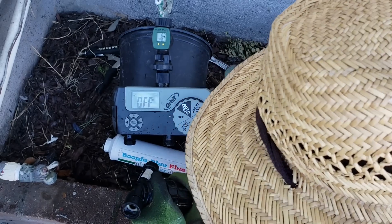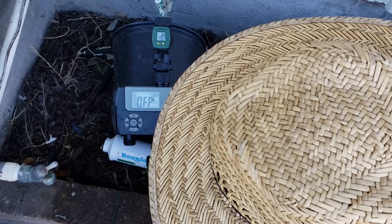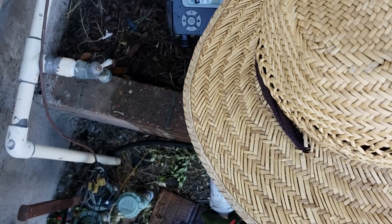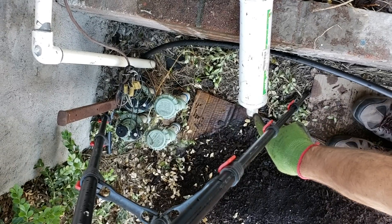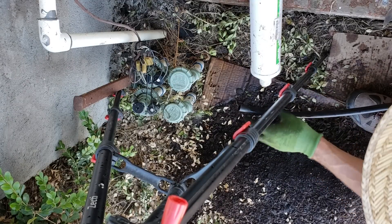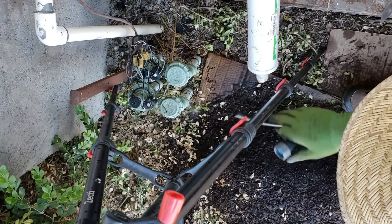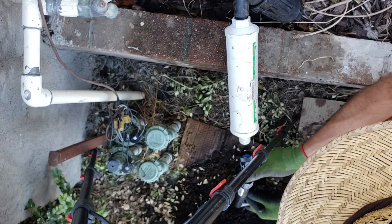Station number one is going to be the drip irrigation, and station number two will be the sprinkler setup. I'm not going to run any filtration on the sprinkler station — I'm not really worried about it getting clogged. It looks like everything is going to fit, which I was a little worried about. It'll just rest on the brick here to relieve pressure. Now I need to convert to half inch, and I actually think I should put a 90-degree fitting in here to make a good connection — otherwise bending the line could put a kink in it.